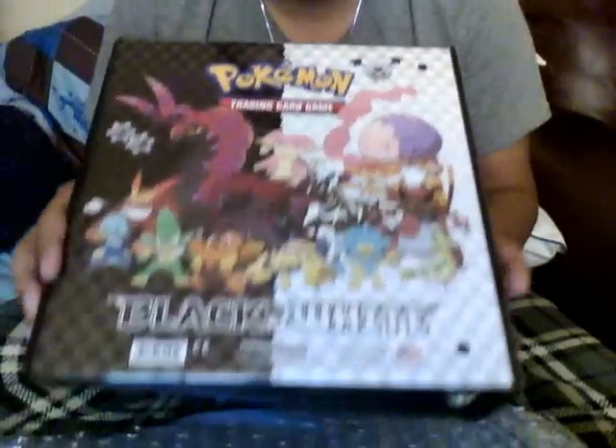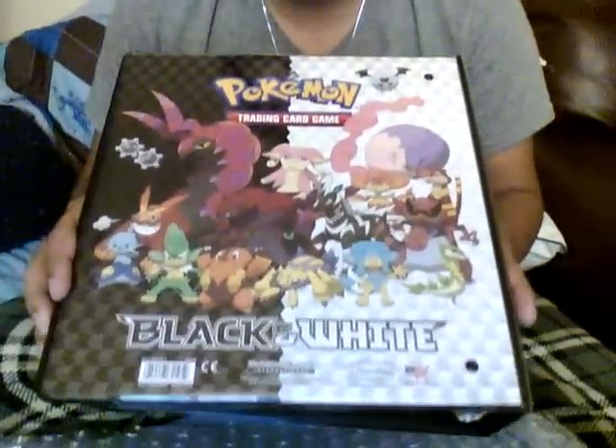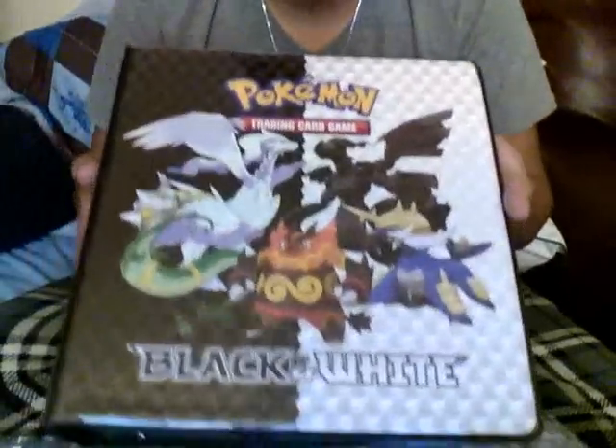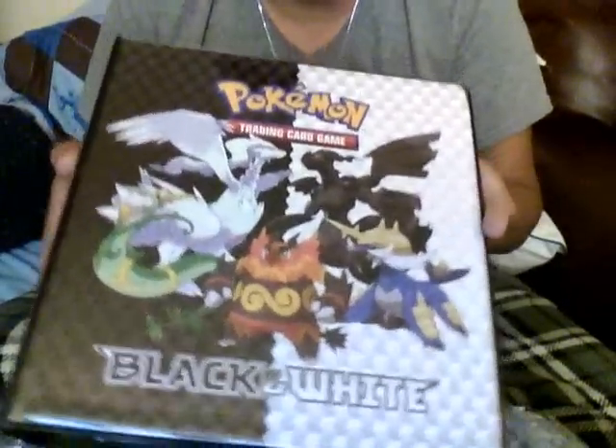All the other Pokémons in there. There you have it, that's how the binder looks like. In case you want to buy it, you know, this is how it looks like.